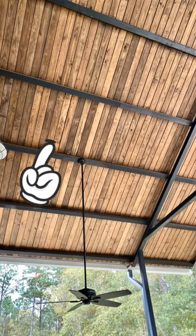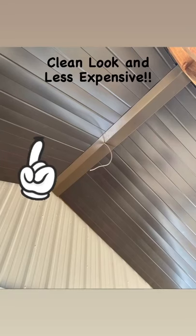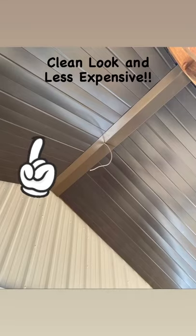Second, wood soffits. Again, they look great but are very pricey. Thinking about finishing them out in metal? Great idea. It's clean and a less expensive look because it goes up so quickly.